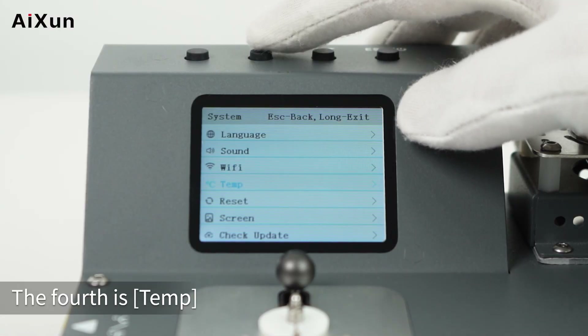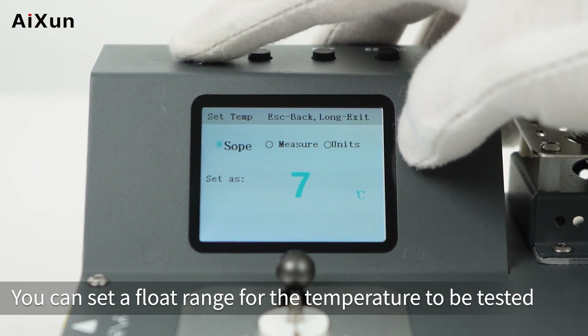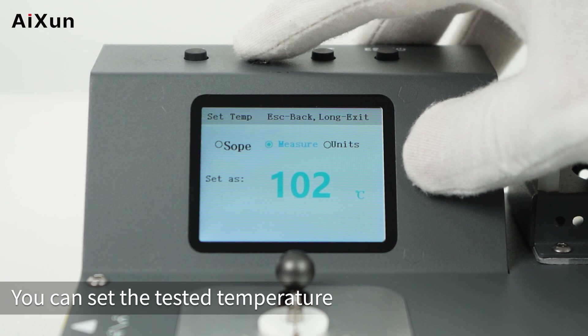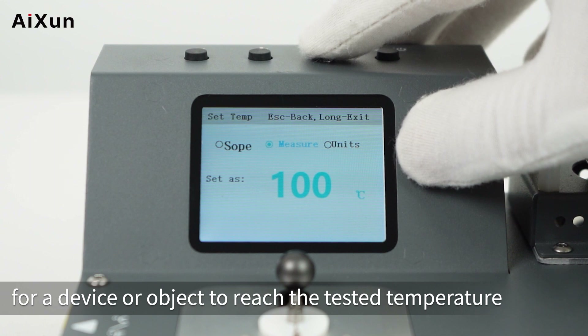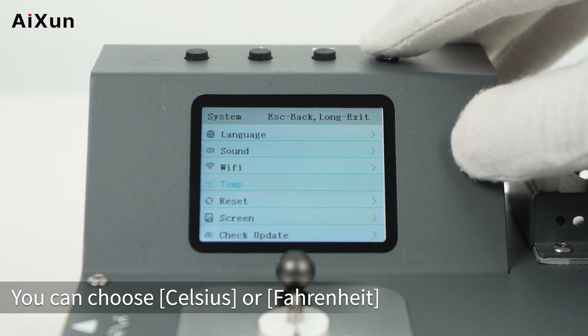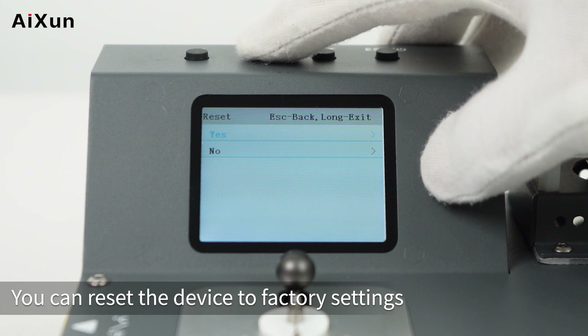The fourth setting is Temp. The first sub-option is SOAP, which sets a float range for the temperature to be tested. The second is MEASURE, which sets a target temperature so you can measure the time it takes for a device or object to reach it. The third is UNITS — you can choose Celsius or Fahrenheit. The fifth setting is RESET, which resets the device to factory settings.